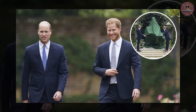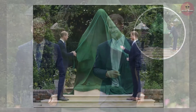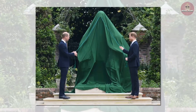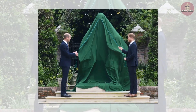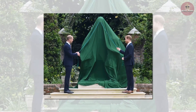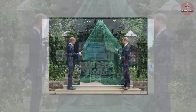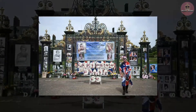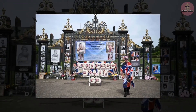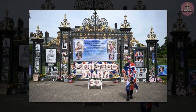'Changing countless lives for the better. It has been 20 years since our mother's death and the time is right to recognize her positive impact in the UK and around the world with a permanent statue. Our mother touched so many lives. We hope the statue will help all those who visit Kensington Palace to reflect on her life and her legacy. Every day we wish she were still with us, and our hope is that this statue will be seen forever as a symbol of her life and her legacy.'